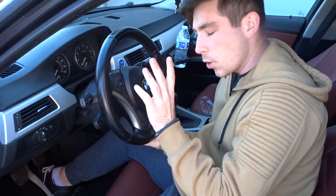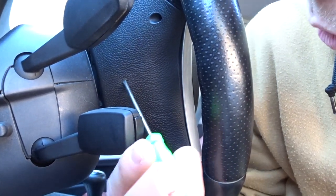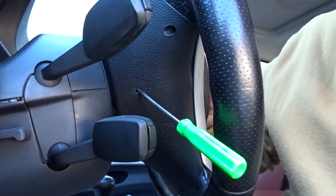Now that we're at the front of the car, we can go ahead and take off the airbag. In order to take off the airbag you're gonna need a small screwdriver - something extra small like this - and then you go to the back of the steering wheel. There's a little indentation and what you're gonna want to do is stick the screwdriver in there and try to pop out the airbag. There's a little spring that you need to hit in order to pop it out.